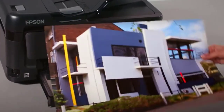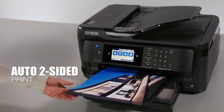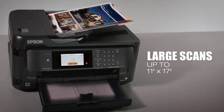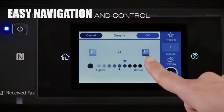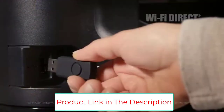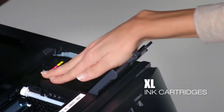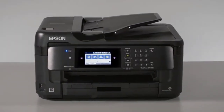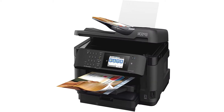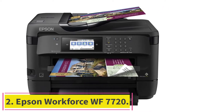This printer makes the list due to its wide format and ability to create borderless prints up to 13 by 19 inches. Compared to a color laser printer, it uses up to 80 percent less electricity. It also features a 250-sheet tray for versatile paper handling and a 125-sheet output tray for specialty papers. Compatible with Wi-Fi Direct, Ethernet, and NFC, it also supports hands-free voice-activated printing. It's ideal for home or small business use, with fast print speeds of 18 ISO ppm black and 10 ISO ppm color and large-capacity ink cartridges.